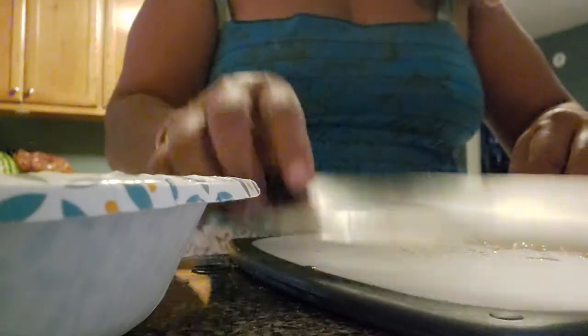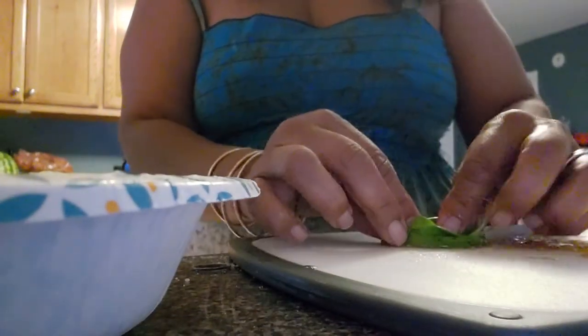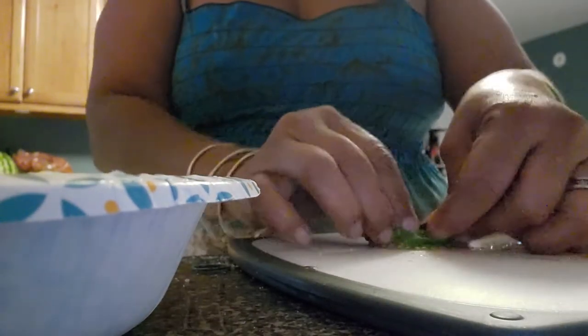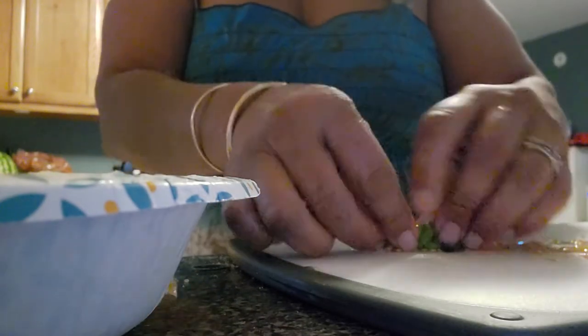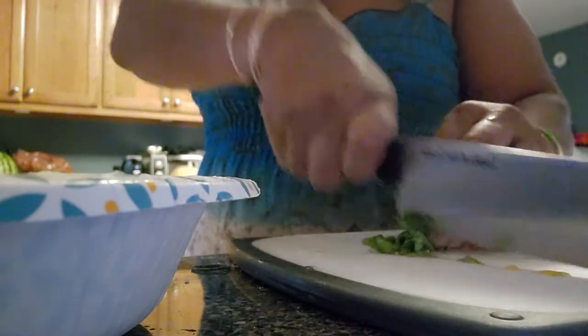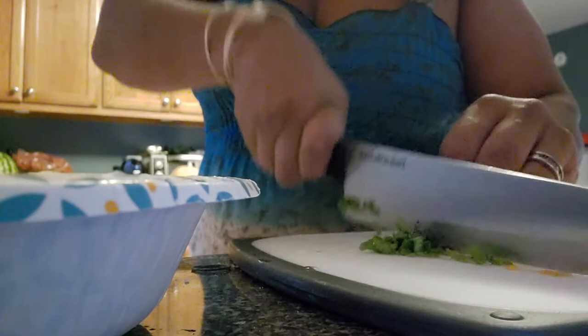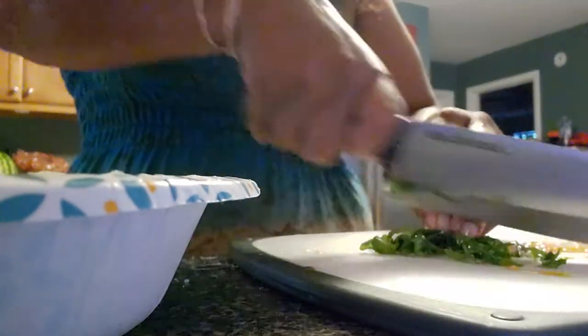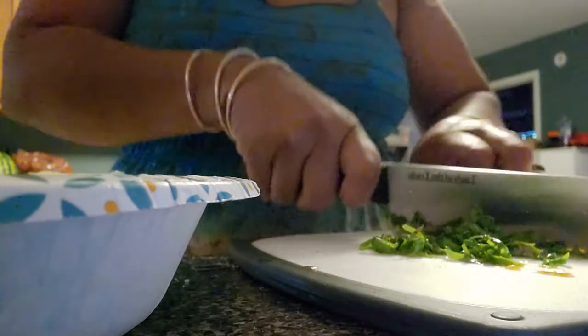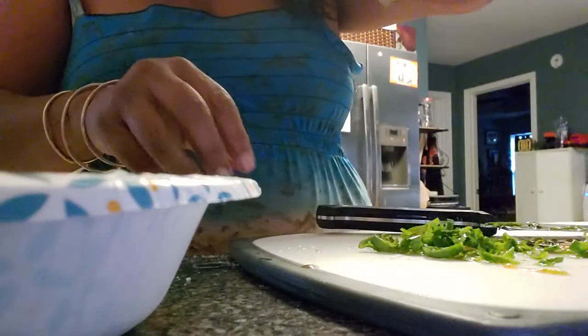I want to show you guys something. This cut that I'm getting ready to make is called a chiffonade. How you do a chiffonade: you take all the leaves, stack them together, roll everything up like a cigar, and then make ribbon cuts. That's gonna go right in the salad.